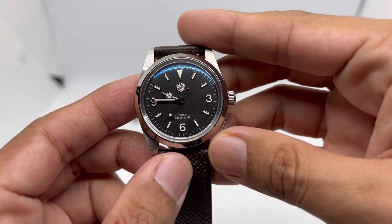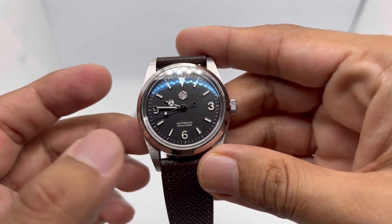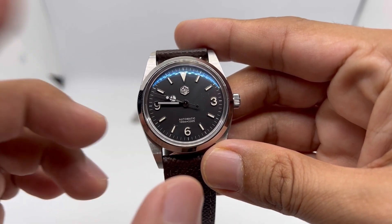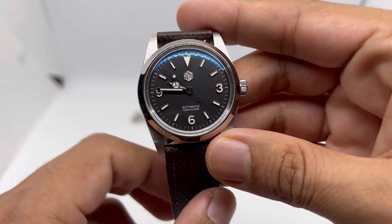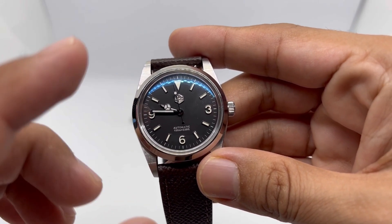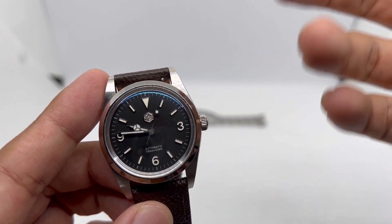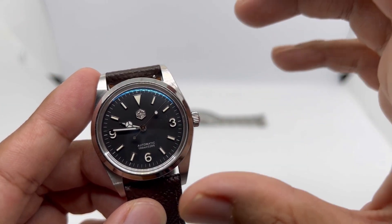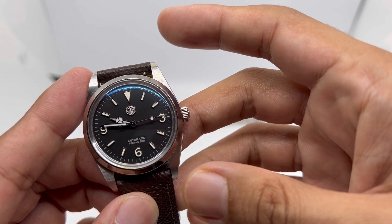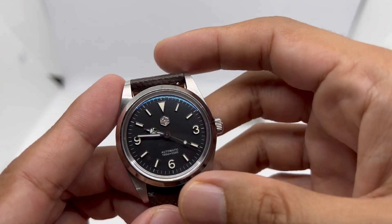There are quite a lot of other watch brands on AliExpress that have been producing this 369 dial, but they make them in the modern Explorer 369 dial style. San Martin did something different — they put in a vintage-style 369 dial with applied lenses. I have to applaud San Martin for that. They don't follow the trend other brands are doing on AliExpress; they come up with their own design.